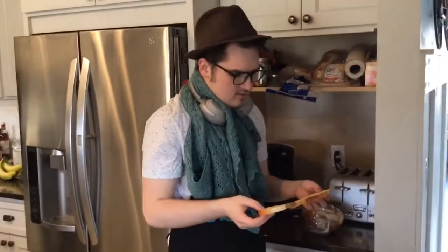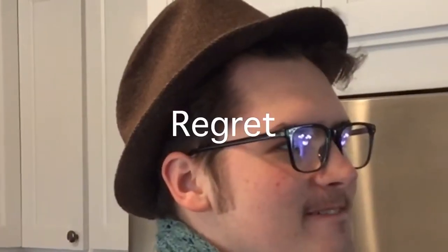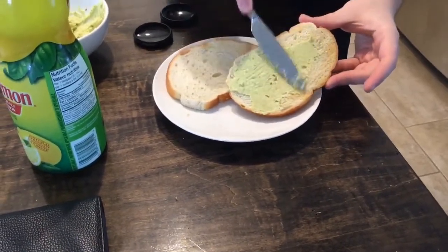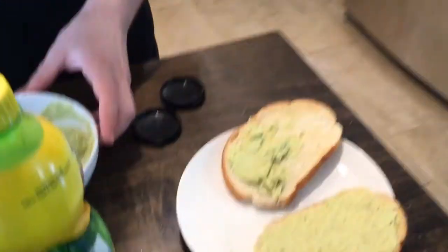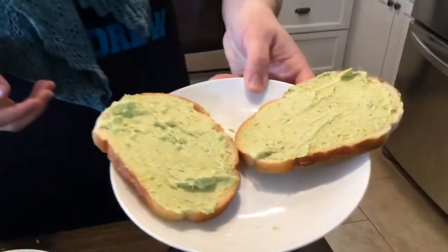Okay, so now we've got the toast — it's kind of cold now. That's fine. The application of the avocado. Nice and thin, like that. Uh-oh pile! Uh-oh! Andrew! Uh-oh! That looks really good. You're my favorite. All right, that's it right there.